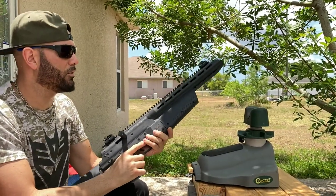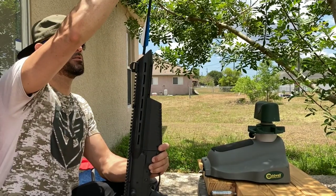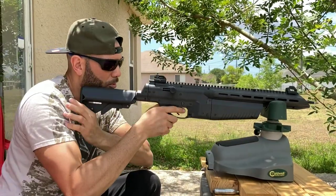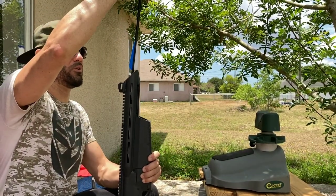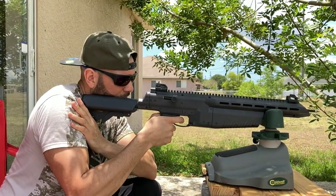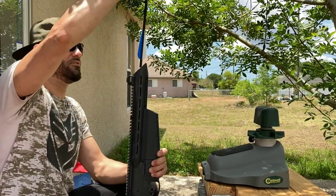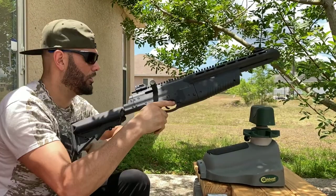A little low on that first shot. Going for another one — a little higher, but the grouping is right there, which is all we want to know about today: the grouping with these custom arrows. Aiming higher as the CO2 drains. Remember we're using a 12 gram, so we're probably good for five or six shots. We have five arrows to make it count. Already starting to drop off pretty quickly even at 15 yards, so let's go check that grouping.